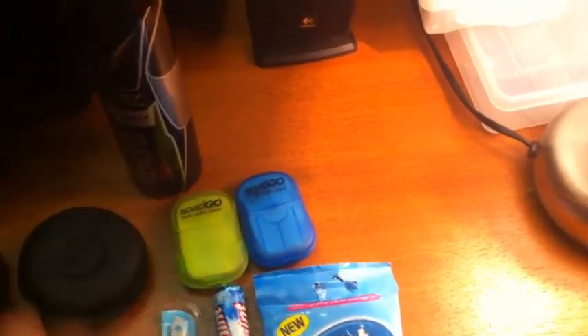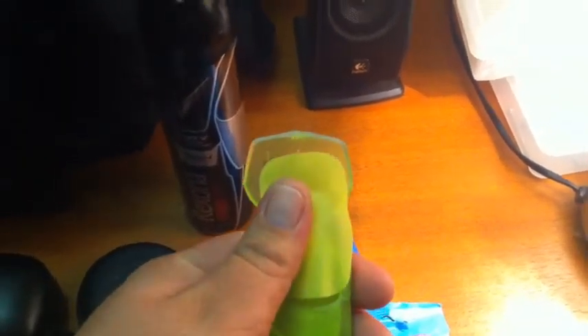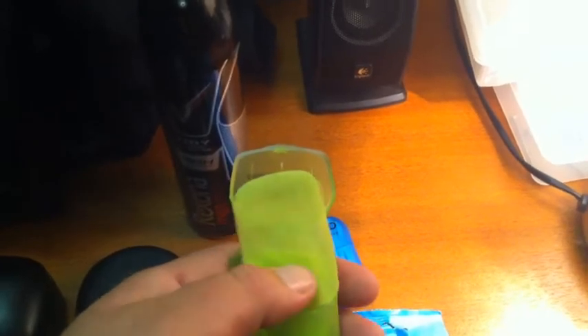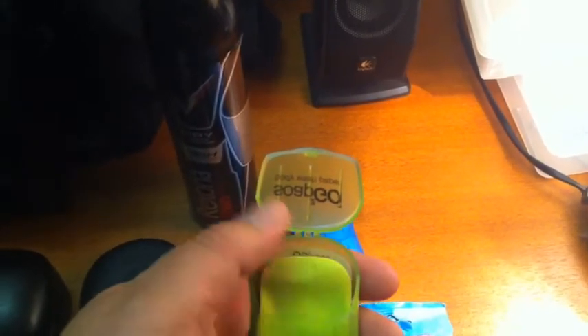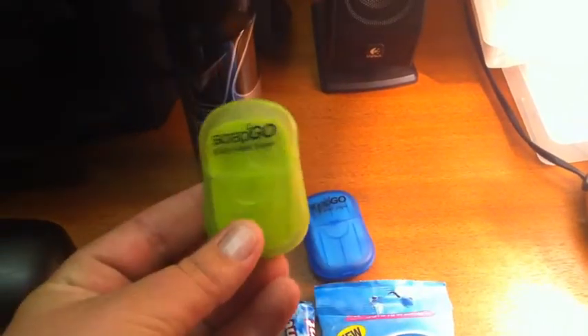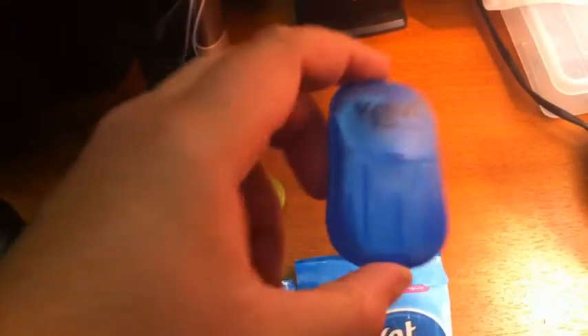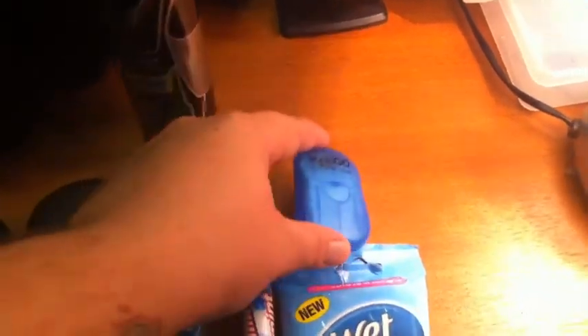We've got a few different things here. I think these things here — Soap to Go — are actually really, really good. Basically flip that open and it's basically a piece of paper, but once you get it wet it becomes soap and you can wash yourself with that. That's body wash paper, and that one there is hand wash paper.